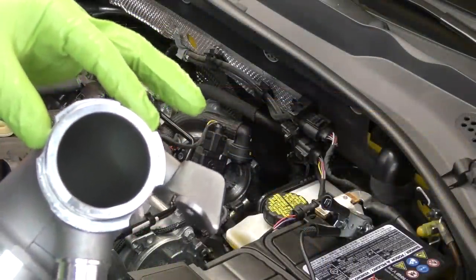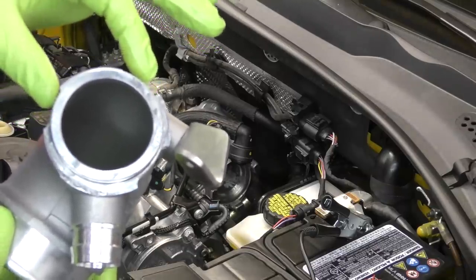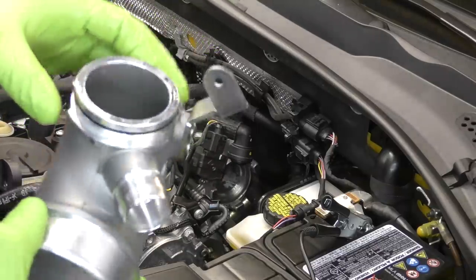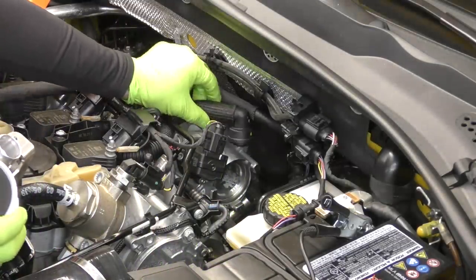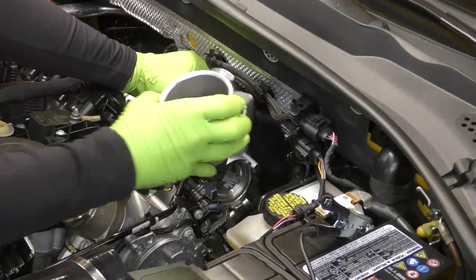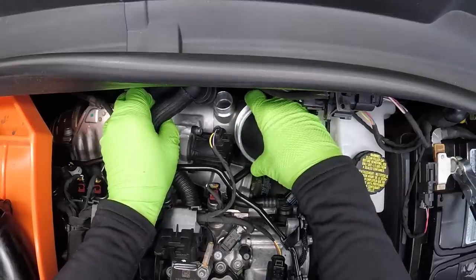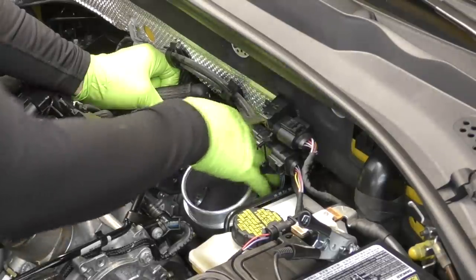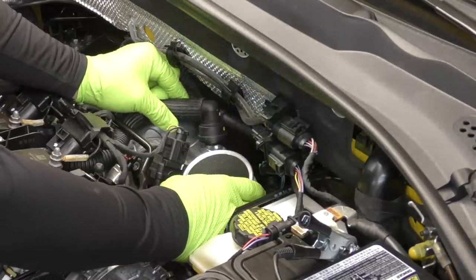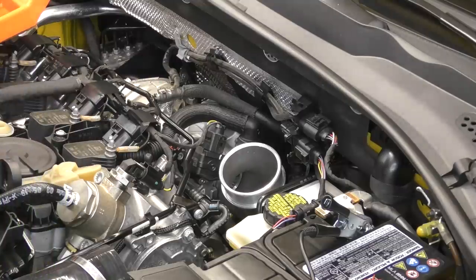There are three openings on the pipe and three tabs on the turbocharger. We're going to slide the pipe in to clear the tabs on the turbocharger, and then rotate it towards the front of the car to set it in place. First, let's get our PCV hose out of the way. Go ahead and get this installed, rotate it forward — that's pretty much where we're going to need to go. Then we'll snap our hose on since it's right there.